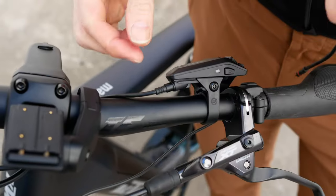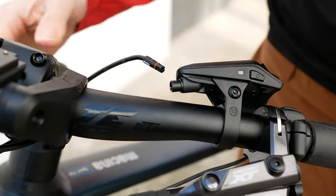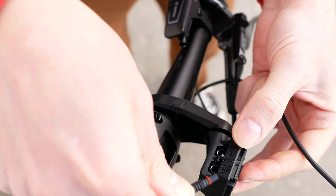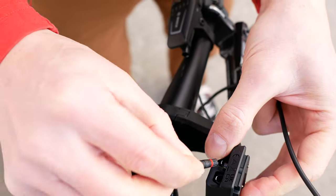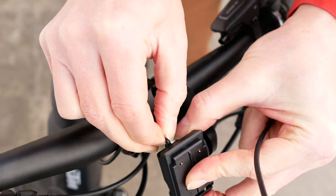There's also a motor cable that is normally connected to the LED remote. You should pull it off and connect it to the display pad. It doesn't matter into which socket, left or right. It's important to pay attention to the white marks — there's one on the plug and another on the socket, and they must match.